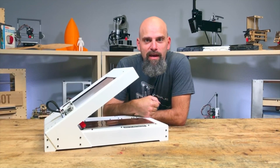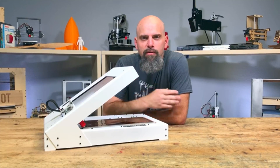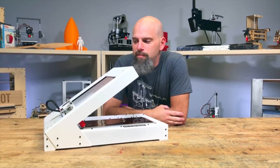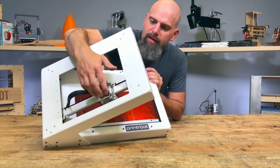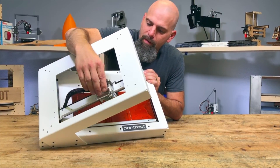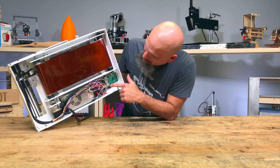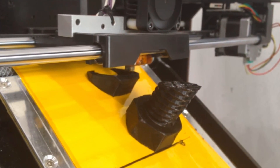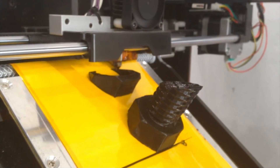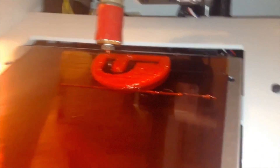In other news, on YouTube, Brook Drum from PrinterBot showed off a new 3D printing prototype he's calling the Printer Belt. The idea is that it prints to a rolling belt of Kapton film, which can just keep rolling out your print for an infinitely long print or series of prints. It's a neat idea, and I've never seen anything like it, but it's still experimental right now.